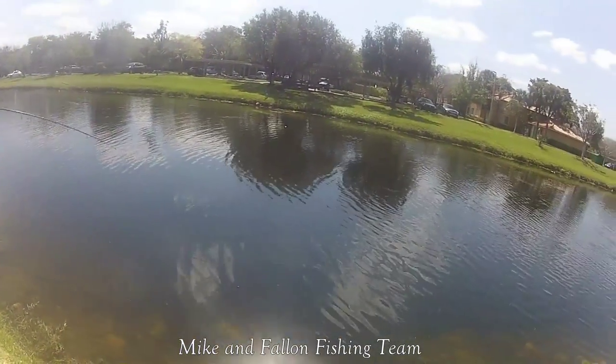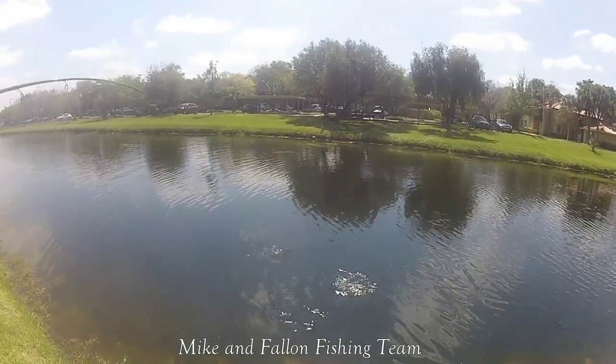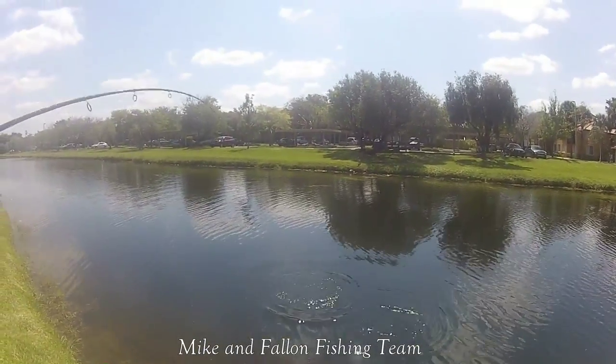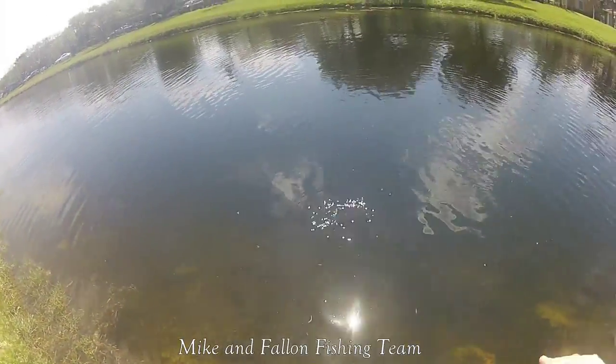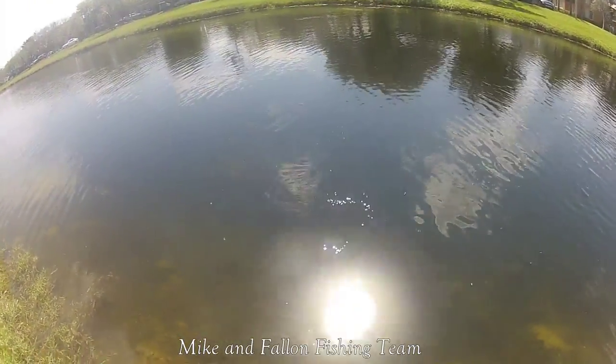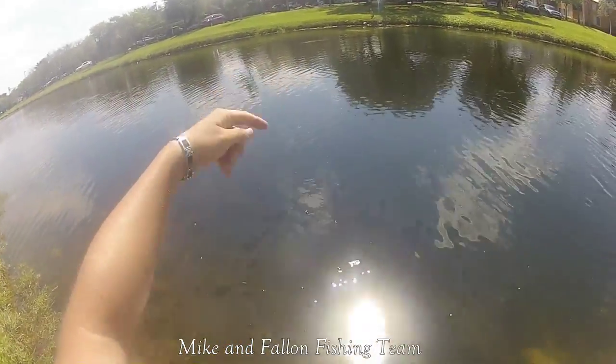Look at that guy — perfect hook set. Watch out for this branch thing, try to steer him to the right of it.